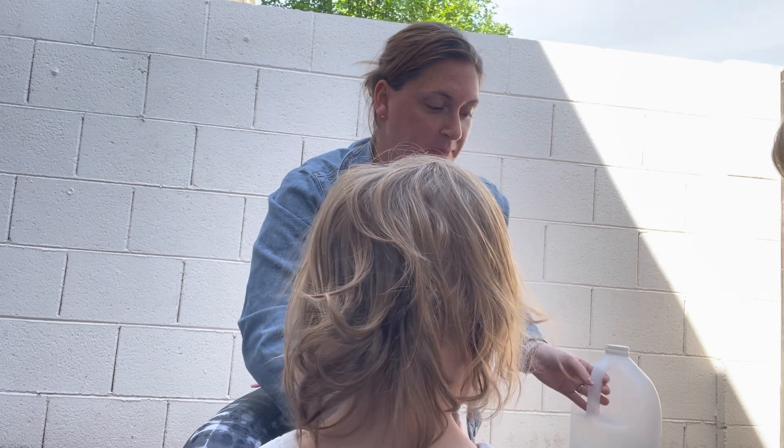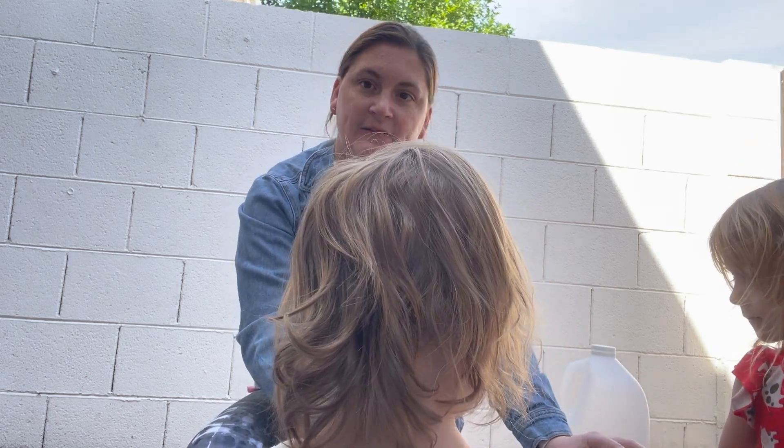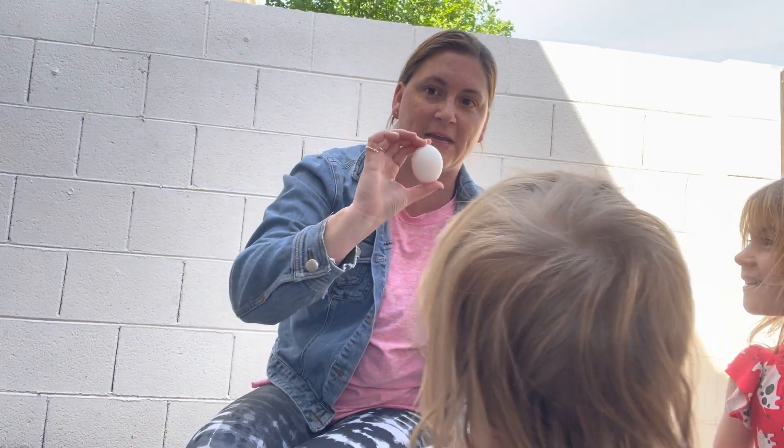So what we're gonna do here is make a naked egg. This project takes about seven days or so for the egg to become naked.